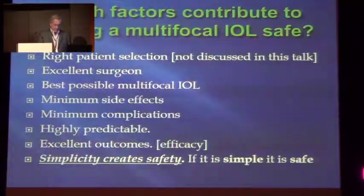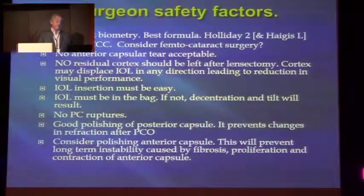I always tell my colleagues, especially my junior colleagues — and I'm going to say something in Afrikaans: 'Sickle, die naald moet kuur.' That means if you're struggling to get this needle to work, you're doing something wrong. And the more complex a product is to use, the more ifs and buts there are in the packaging and in the explanation of how to use it, the better the chances are that you're going to do something wrong. The surgical safety factors — we all know this: biometry, good capsulorrhexis, must tear the capsule, no cortex left. The IOL must be inserted easily. If you struggle, it's not a good IOL. It must be in the bag, no PCR, just good polishing of the posterior capsule. And maybe you should polish the anterior capsule — there has been a lot of debate about that.